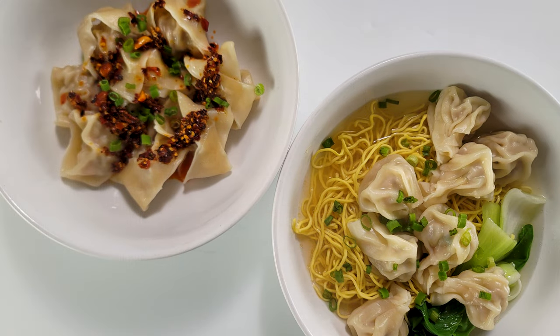With cold and flu season in full gear and the country experiencing some of the coldest weather it's seen in a while, let's make a bowl of hot wonton.